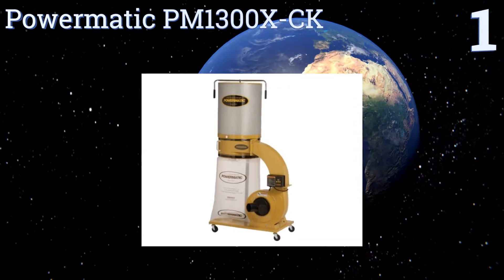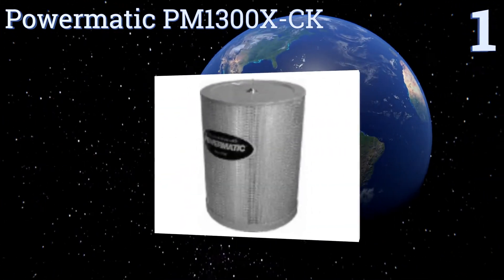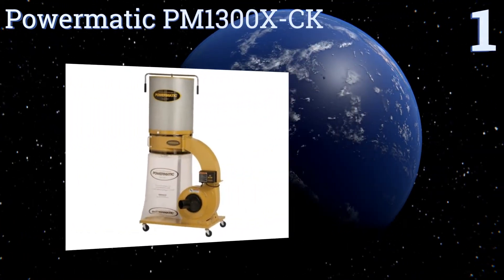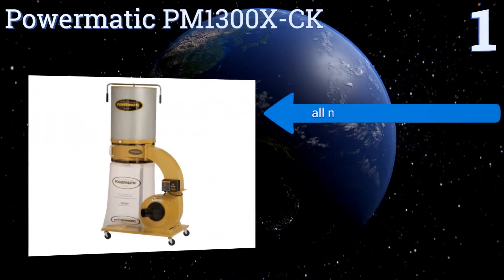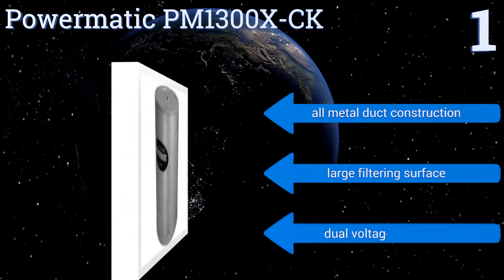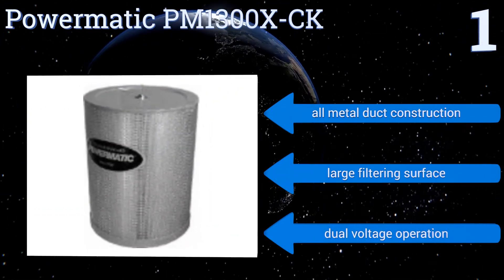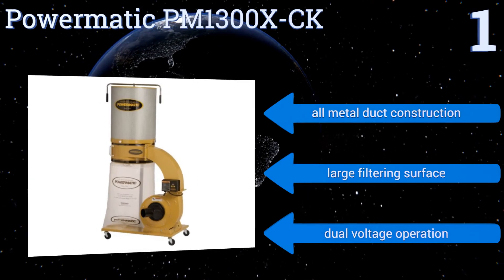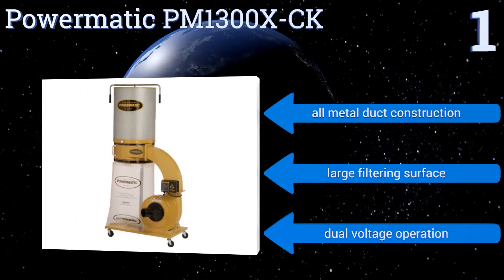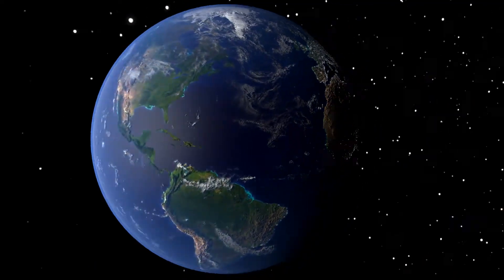Taking the top spot on our list, the Powermatic PM1300 X-CK uses a turbo cone to improve the quality of chip separation, making for a more efficient bag and less frequent empties. You can control the unit's digital timer up to 99 minutes with an included remote. It boasts all-metal duct construction, a large filtering surface, and dual voltage operation.